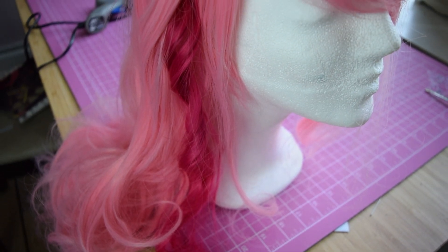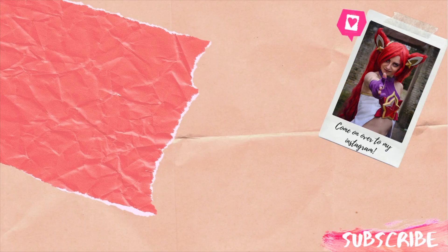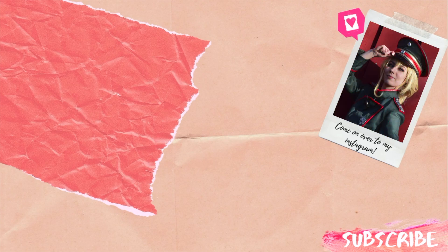And there we go — that was pretty easy! Thank you so much for watching. I hope you liked this little tutorial. Don't be shy to give it a like or perhaps even subscribe. I hope to see you in another video.